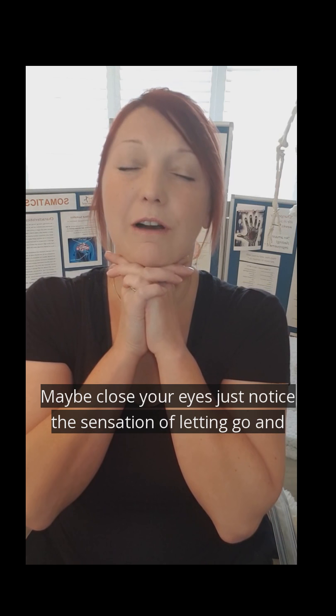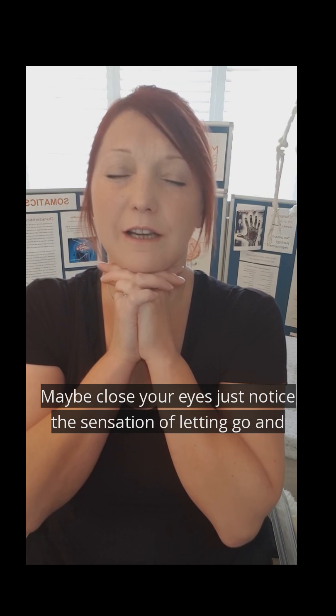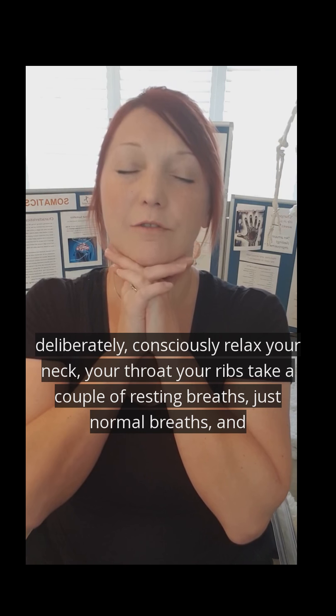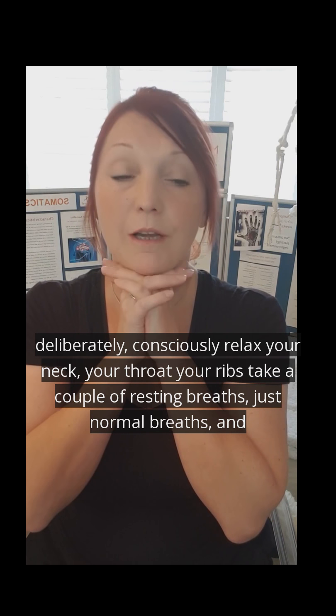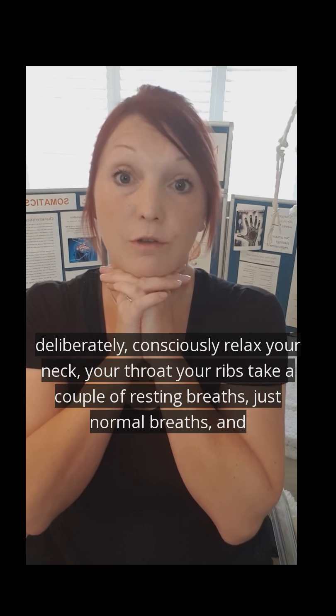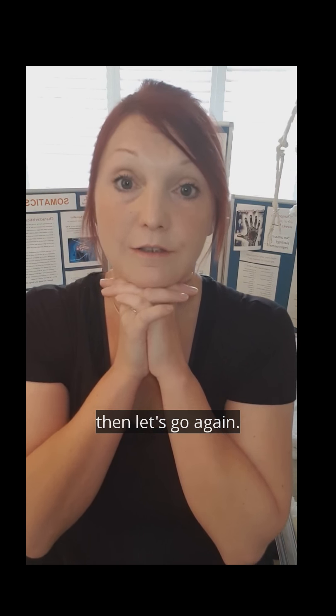Maybe close your eyes. Just notice the sensation of letting go and deliberately, consciously relax your neck, your throat, your ribs. Take a couple of resting breaths — just normal breaths — and then let's go again.